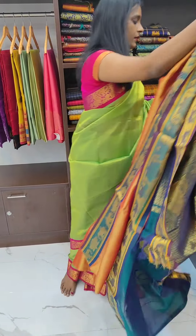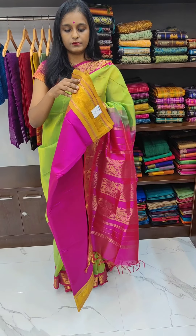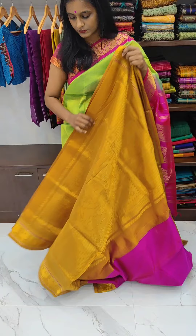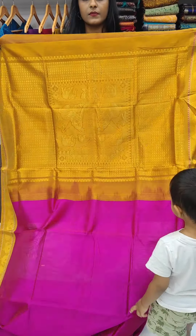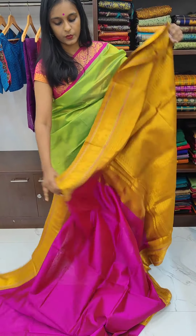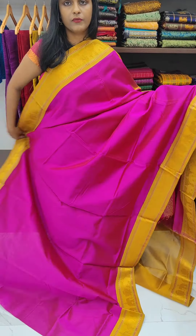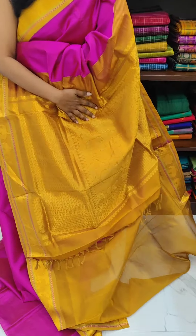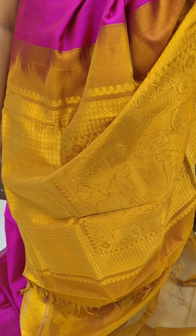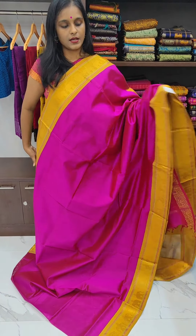Let us see the next saree, which is pink with brown colour — mustard brown colour. This is the pink with the mustard brown colour saree with Krishna intricately weaved in the pallu. This is the border of the saree; it's a beautiful one.